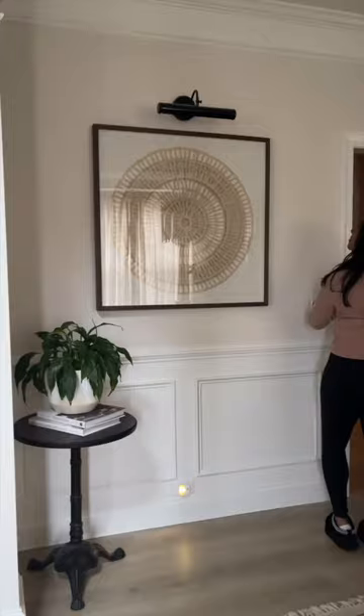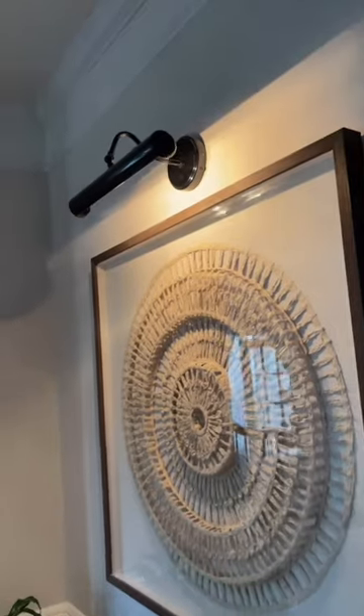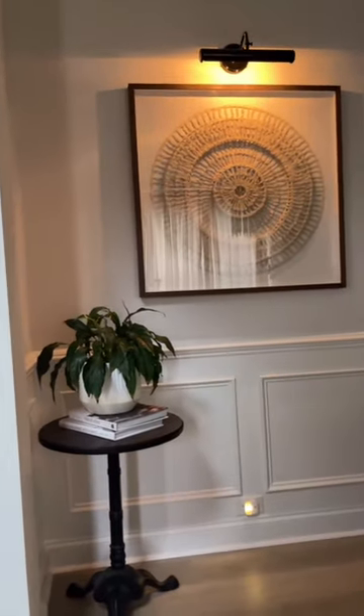This is what the wall looked like before, and this is what it looks like now. I think it looks incredible — it's dimmable! I'm so proud of Rob, it looks so so good.